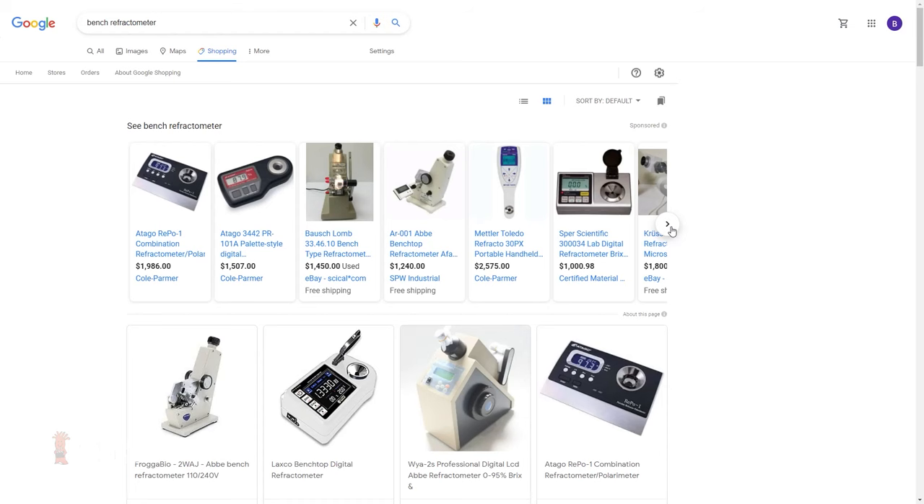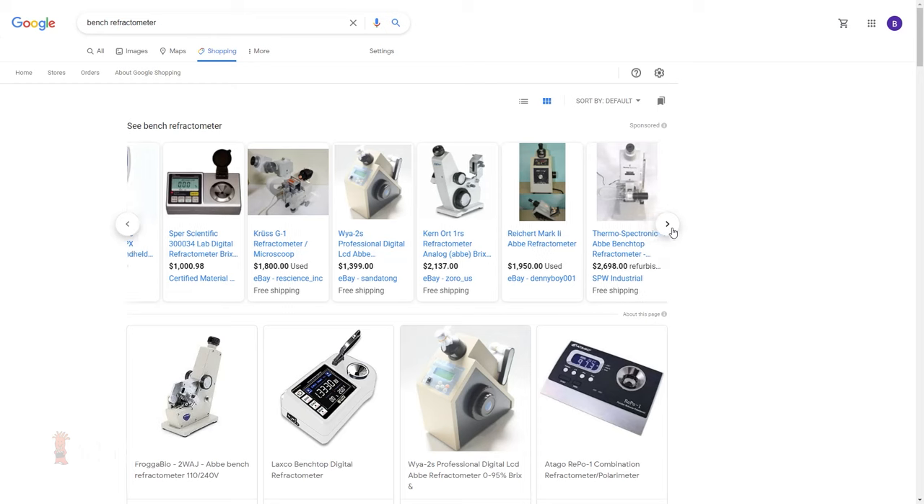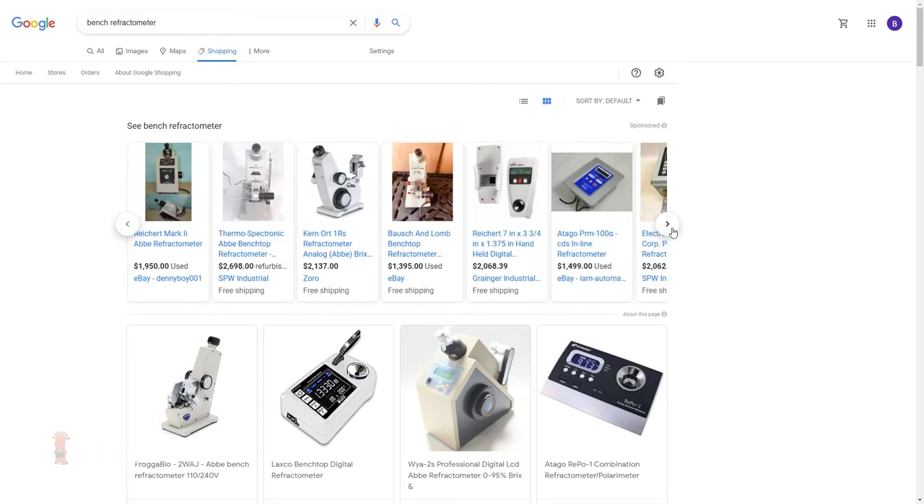Actually, if you wanted to use a true lab grade gold standard bench refractometer, you're looking at about a $1,500 price tag.